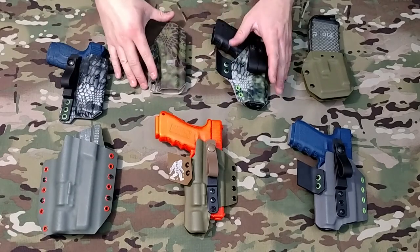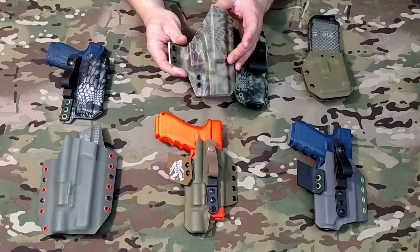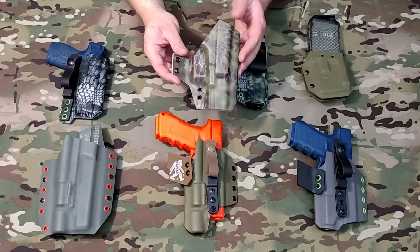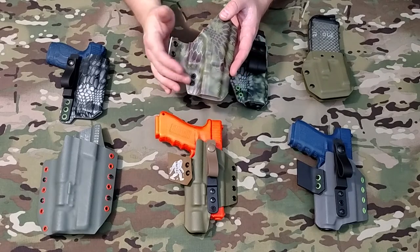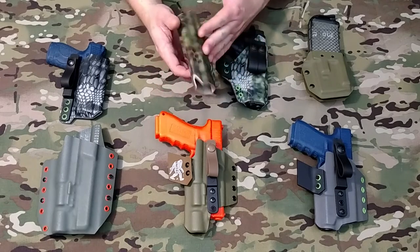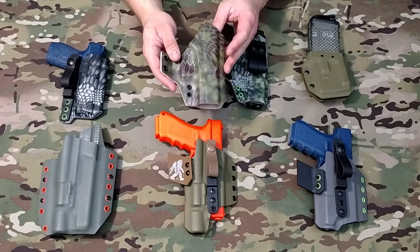Moving on to our Pegasus holster — this is a little bit older one, this is my personal holster. You can see it's in Kryptek Mandrake. I've been carrying this holster for six or eight months now, maybe a little bit longer. I did pull the strut off to use it on something else, but as you can see, six or eight months of daily carry and very little signs of wear. This printed Kydex holds up really well.